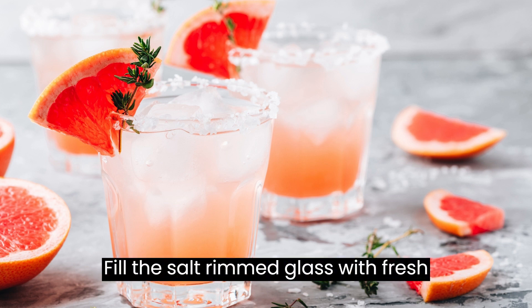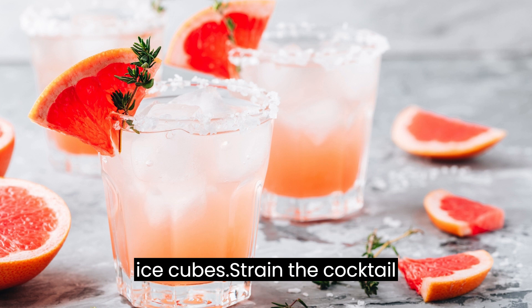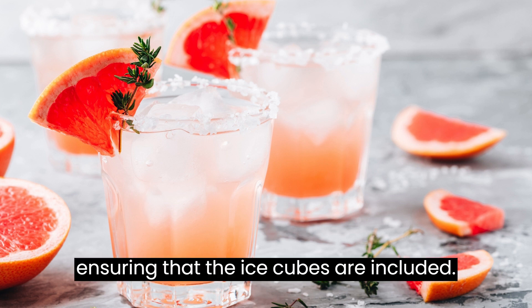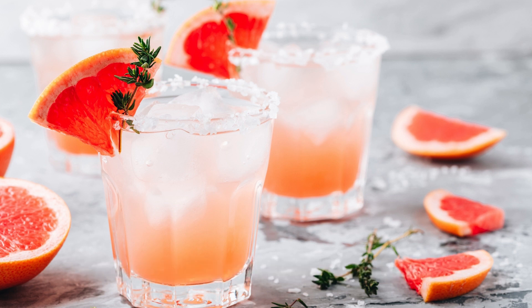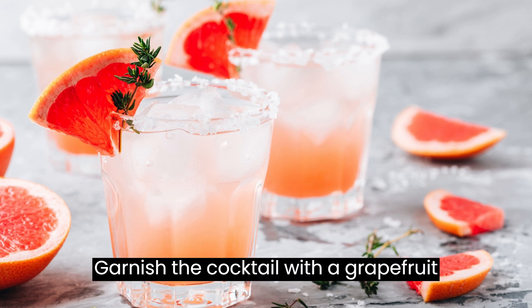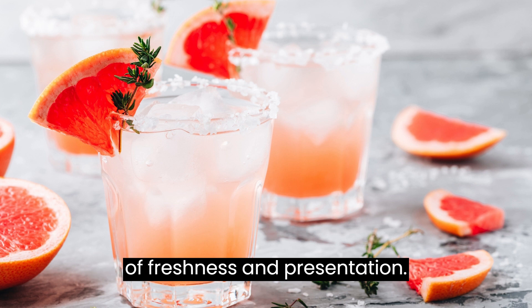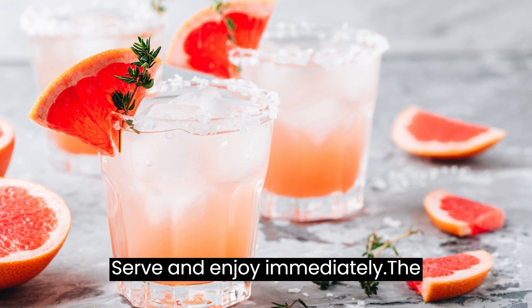Fill the salt-rimmed glass with fresh ice cubes. Strain the cocktail mixture from the shaker into the glass, ensuring that the ice cubes are included. Garnish the cocktail with a grapefruit slice or lime wedge for an extra touch of freshness and presentation. Serve and enjoy immediately.